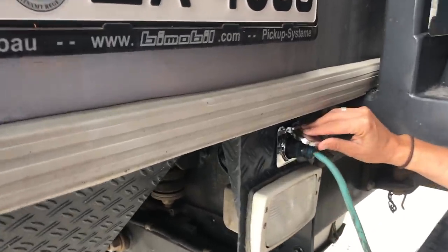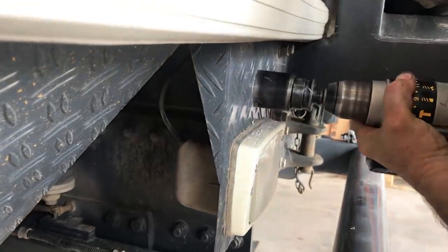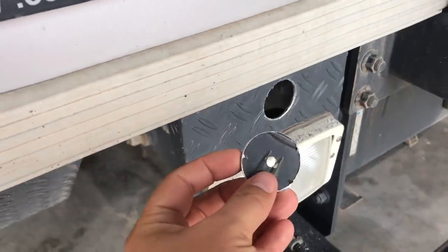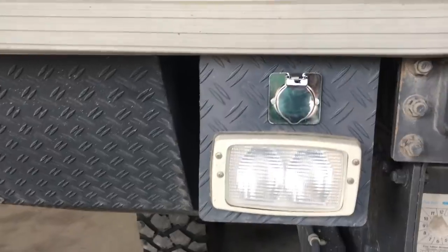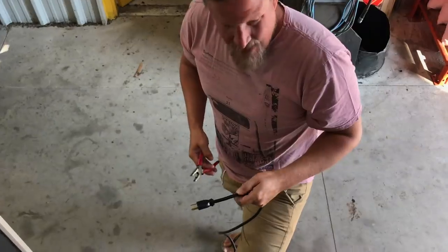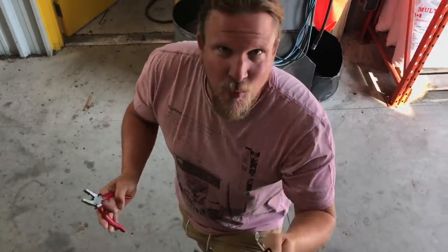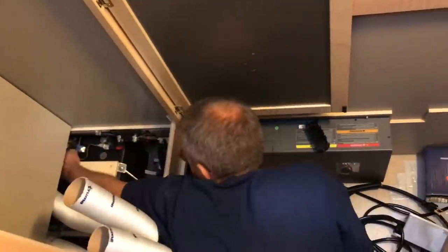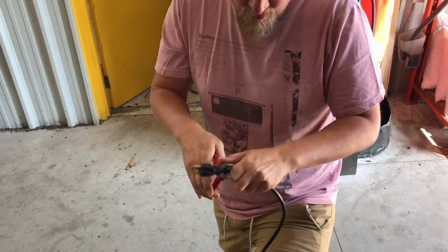We have the outside plug right here — we installed it, you'll see it in this video. This is our charger cable. Felix is going to help me install it. We're going to cut this now — it goes to the charger from the inverter. Let's just do it!